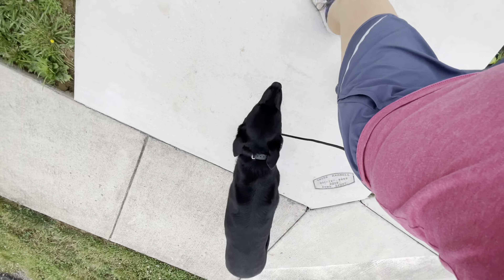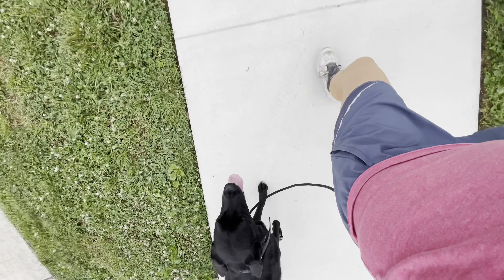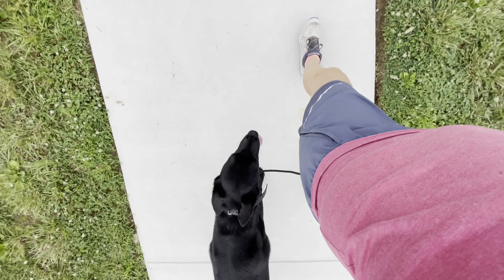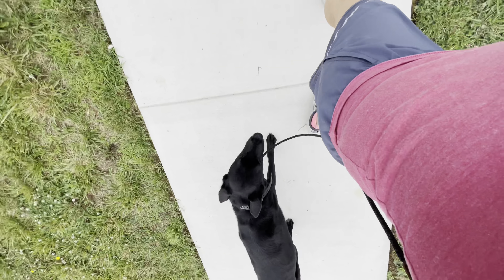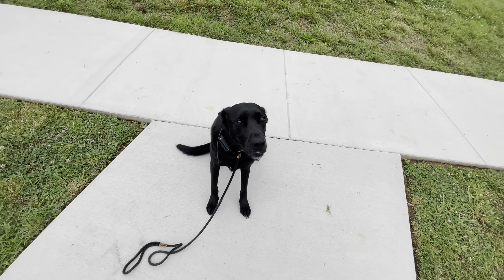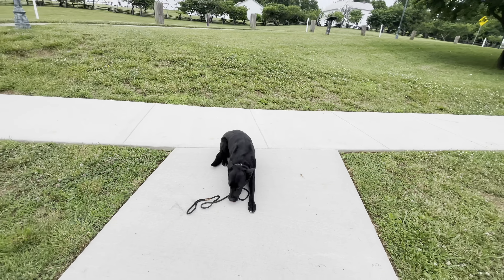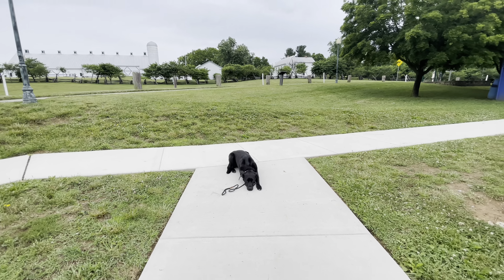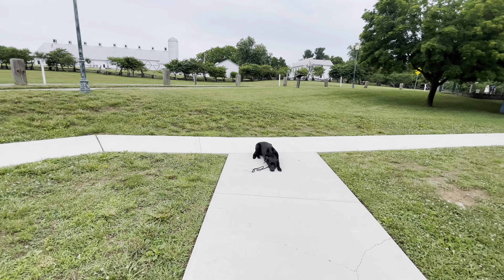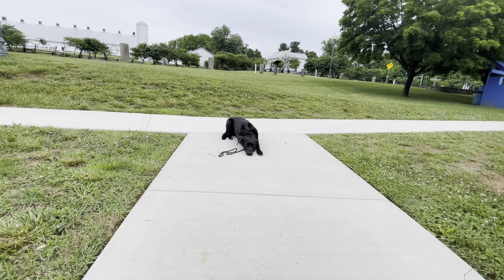Notice how I'm turning — he's staying with me. Perfect heel position. Sit. Good. Down. He should lay down and stay no matter what's going on around him. I love that he chooses to go into that relaxed space with his chin on the ground — the double down.